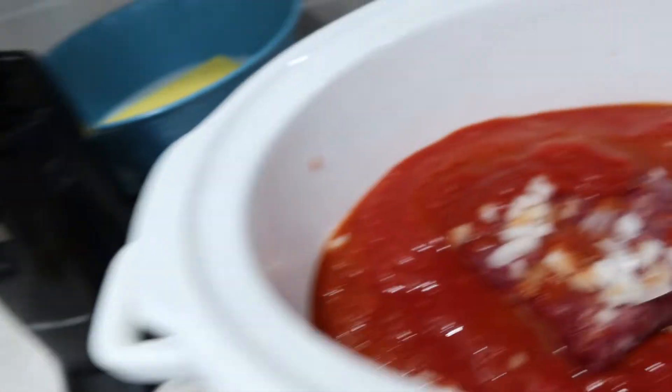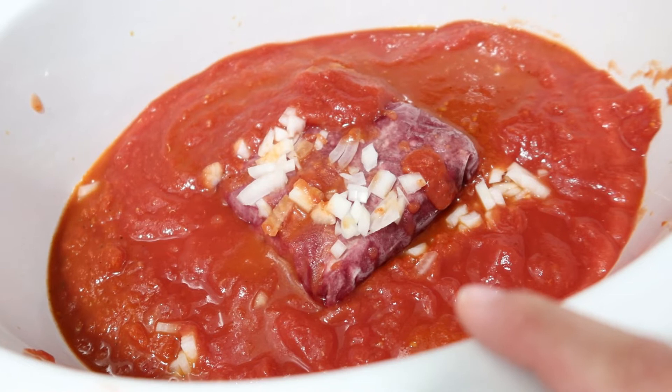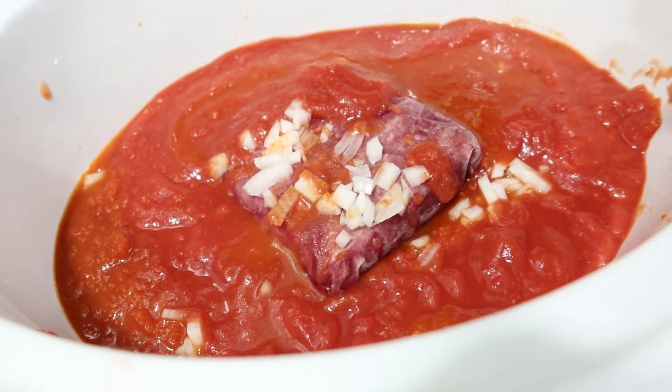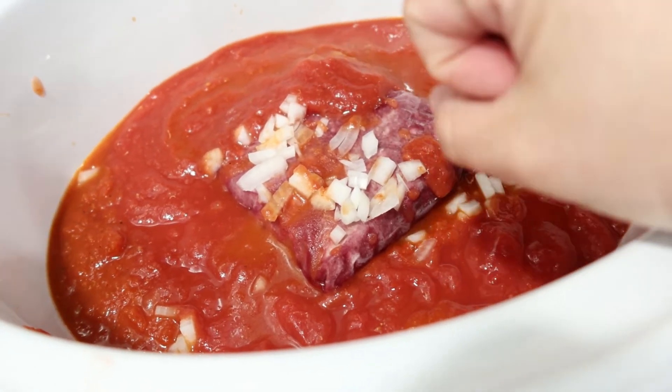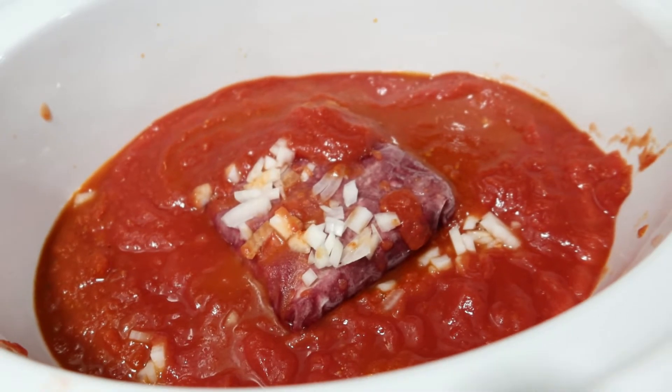So I went ahead and added a can of crushed tomatoes. I'm going to cook this on high for about four hours - it's 12:30 now, so that'll put it at around 4:30. Then I'll just throw in some boiled noodles, stir it all together, and I'll come back and show you.